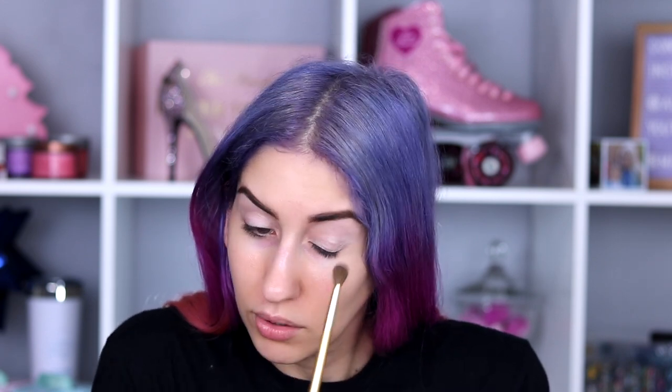I'm going to take the shade White Walker — that's a baby blue, not the ideal transition shade but we're doing this. I'm just going to put that loosely in my crease. Oh yeah, it's picking up color.